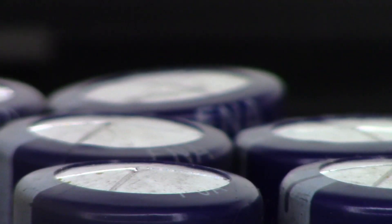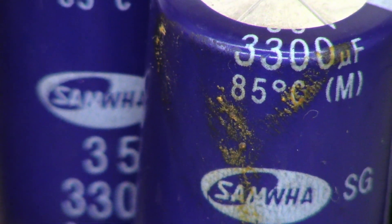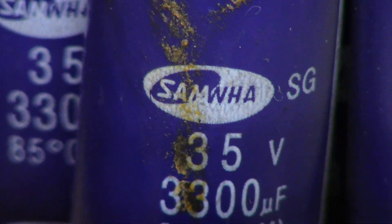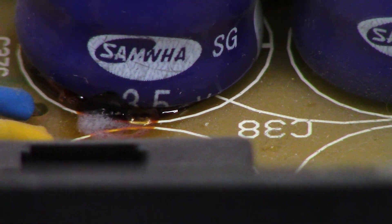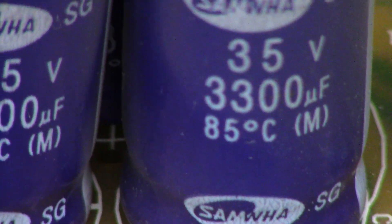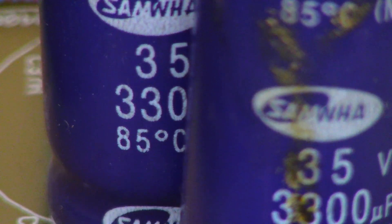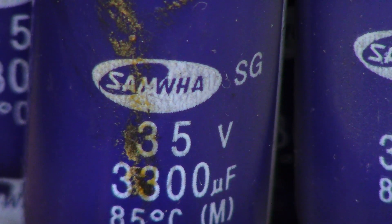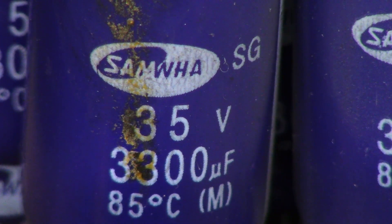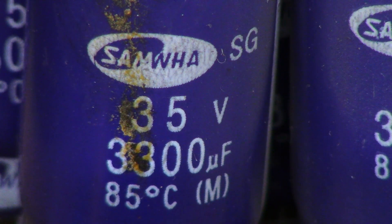Not too terribly bad, but nevertheless some of them are bulged. I'm not sure what that is — did that capacitor leak? These are Samwa capacitors, 85 Celsius. Who puts 85 Celsius caps in? It looks like that one may have leaked a little bit. Samwa caps were the caps Samsung used for so many years and they had so many recalls on these things. But let's go ahead and power this unit up and see what happens.